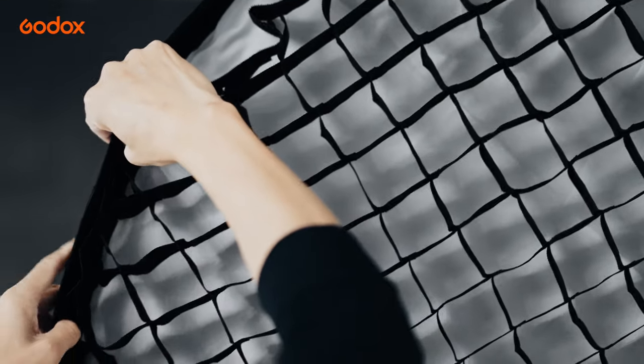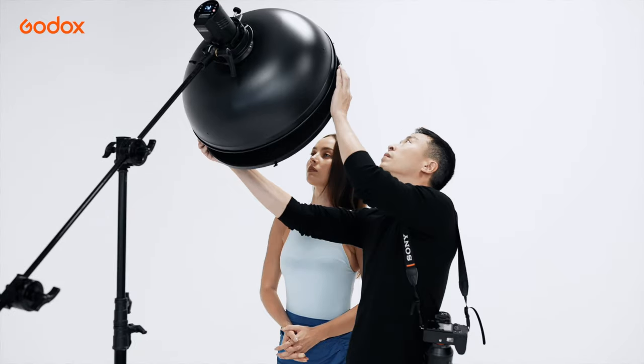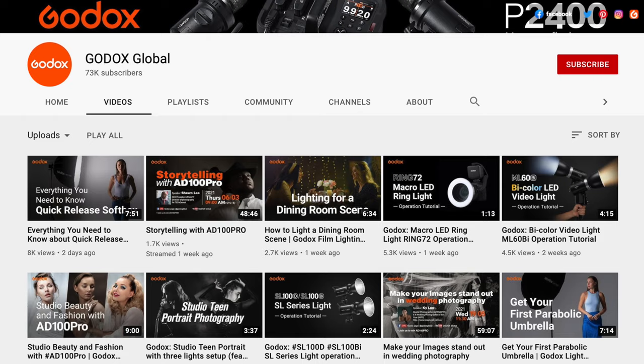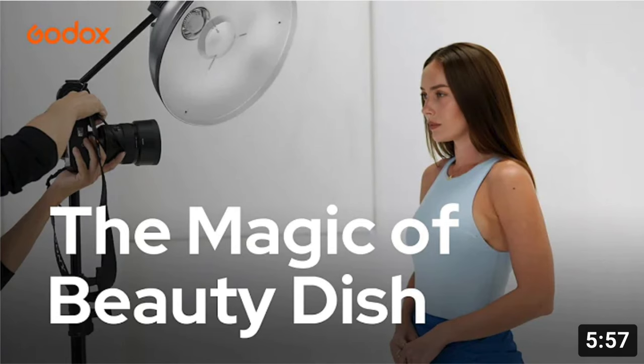Grid can be attached to larger modifiers such as Softbox and Beauty Dish. The edge of the Grid light beam is soft. Please check the previous Godox Light Modifier 101 series on Softbox and Beauty Dish for more details.